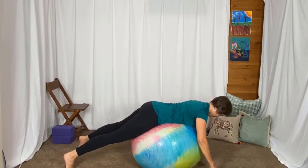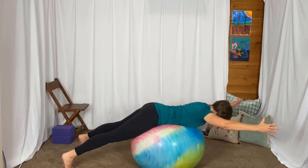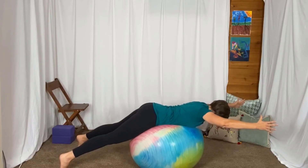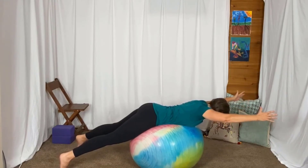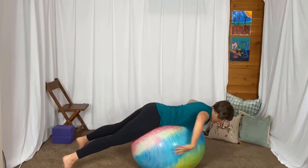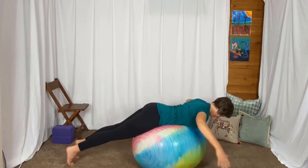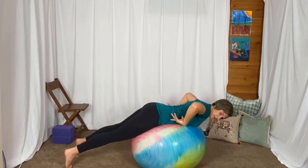You're resting it on the ball — whichever you feel like you can do. And then raise your arms up in that Y position. Breathe deeply into that ball. Let your belly really push into the ball as you breathe. Your feet are wide, holding you in this position so that you're nice and stable. Or if you want a challenge, maybe you can take your feet closer together — then you're working more of the sides of your body.